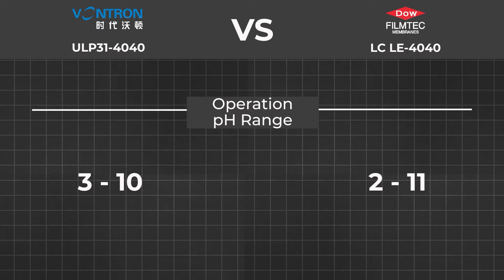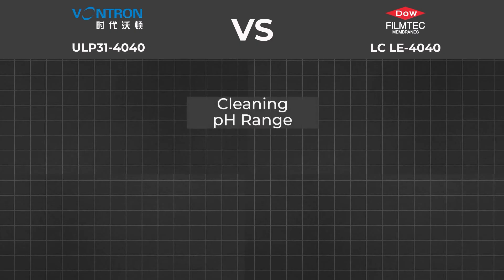Operation pH range: Wontron ULP31 working pH range is 3 to 10; FilmTech LCLE4040 working pH range is 2 to 11. Normally tap water pH is in the 6 to 7.5 range — the wider range is useful for membrane cleaning with acidic or alkaline chemicals. Cleaning pH range: if you want to use your membrane longer, it is better to add a CIP (Clean In Place) system, which automatically washes the membrane inside the housing. Wontron cleaning pH range is 2 to 12; FilmTech is 1 to 13.